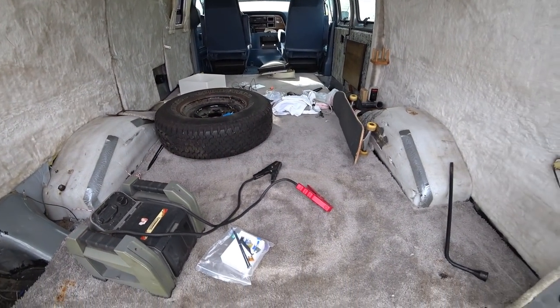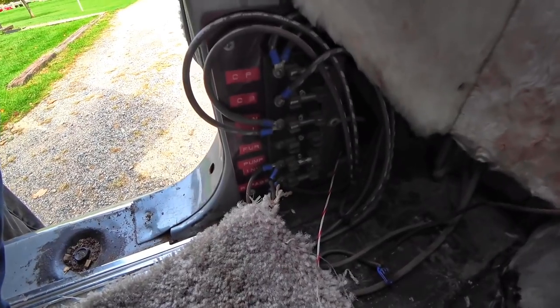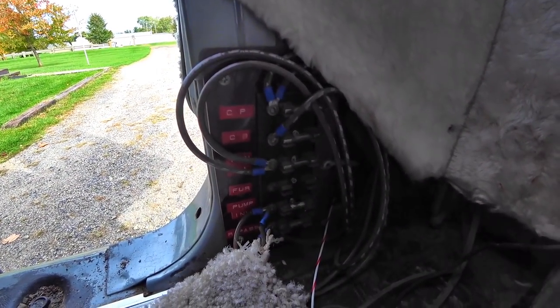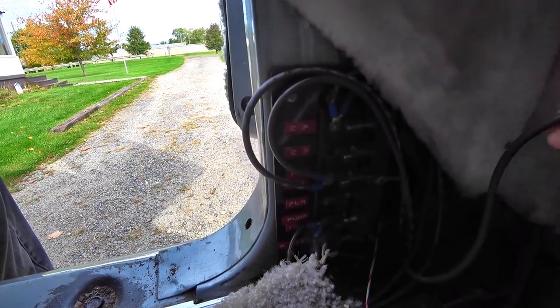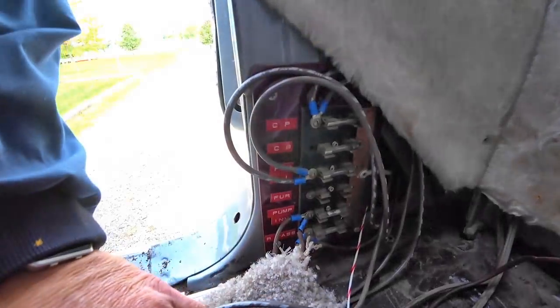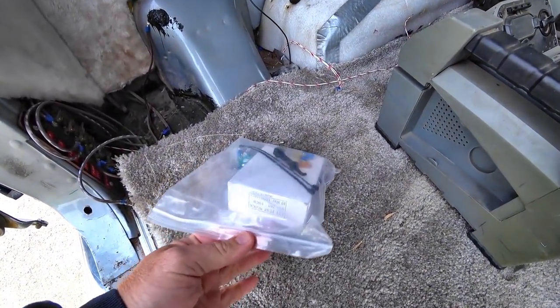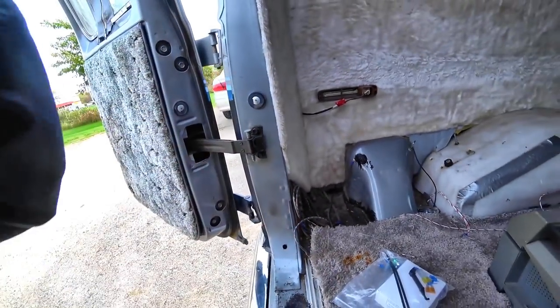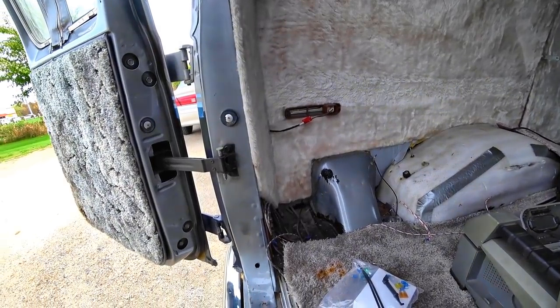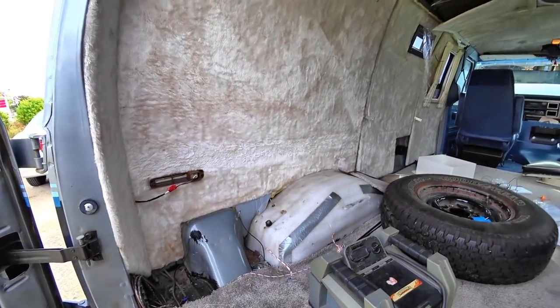It's a new day on the van and today we're going to tackle this fuse box. This is something that was installed back in the 80s and it's still working for the most part, except for some issues. So we went ahead and got one of these little Chinese fuse panels to replace that. The wire coming into this is a pretty good gauge — not exactly small. I think it's probably an 8 gauge.